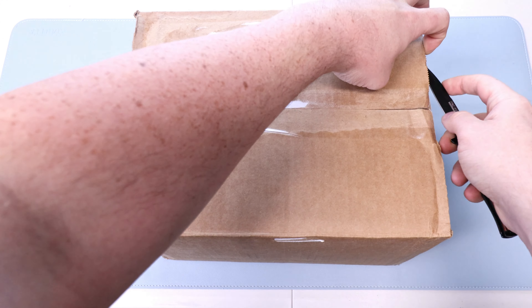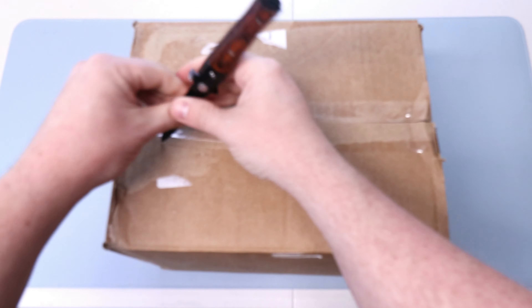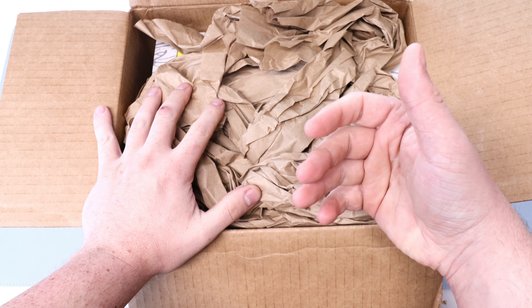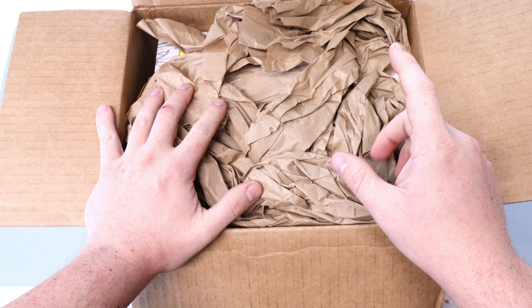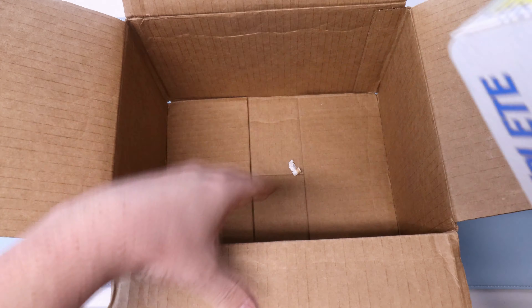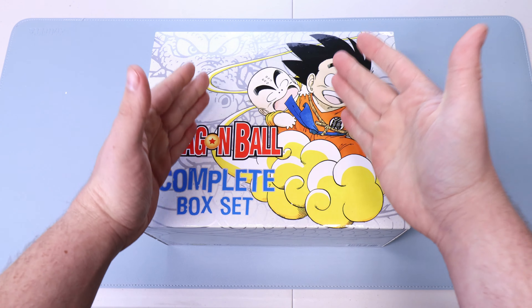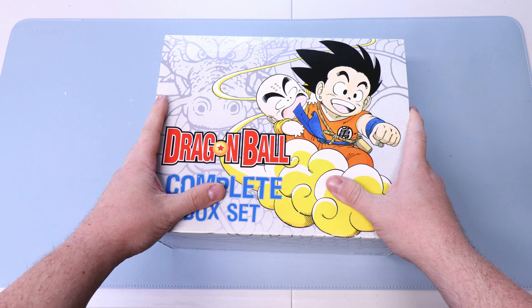So we got a used Dragon Ball box set. I've been in the market for one of these for a while but it hasn't been the biggest priority. The cheapest I ever saw one new was maybe 120 to 130 bucks. But this one I got used, and I am happy about it — because number one I didn't need a brand new one, and number two it was so cheap. I got this box set for 40 used.